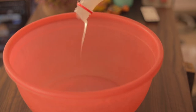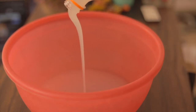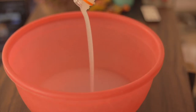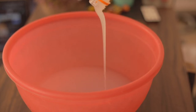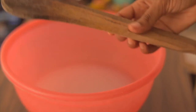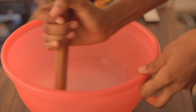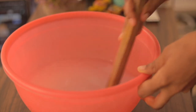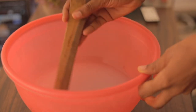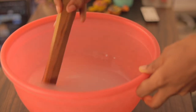Now I'm just mixing my silicone. This is Part A that I'm mixing into the bowl, and then this is Part B. You have to mix equal parts — if you're doing 200 grams of A you want to do 200 grams of B as well. I have just enough in this bowl to make three molds: my ice cream cone, my corn, and four strawberries.